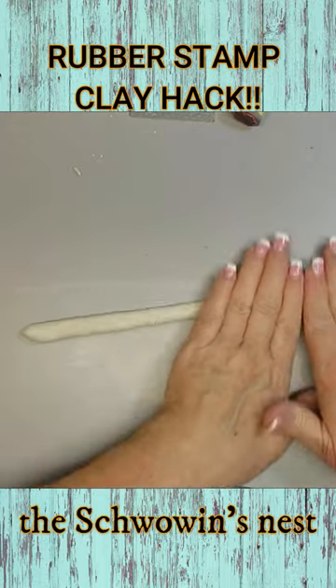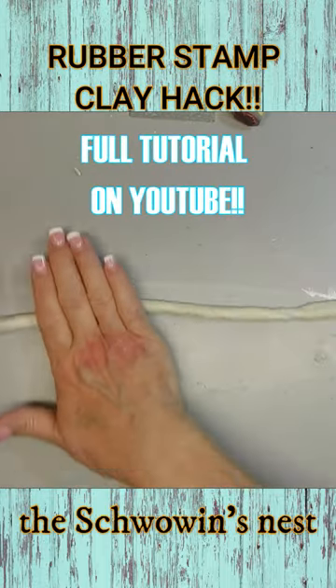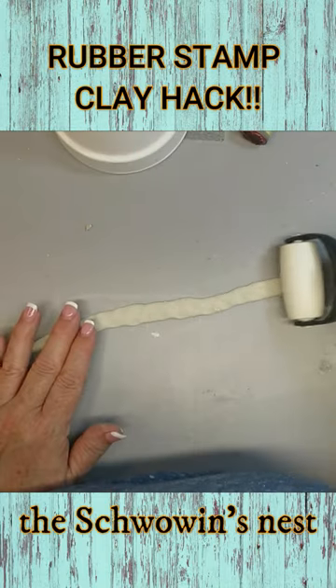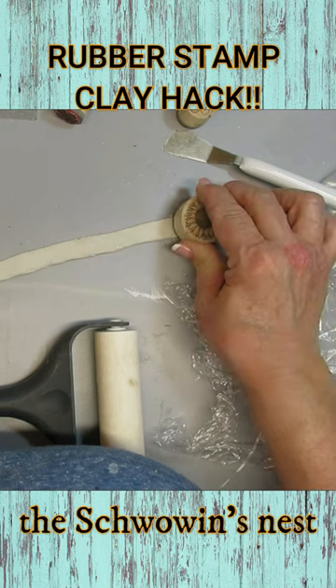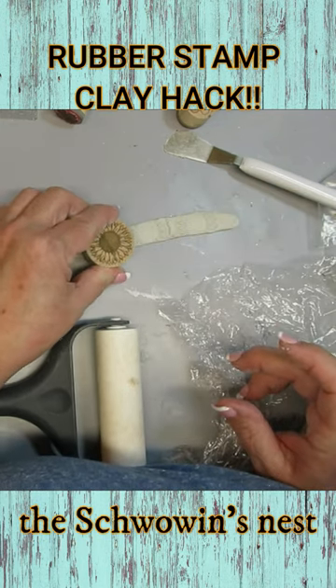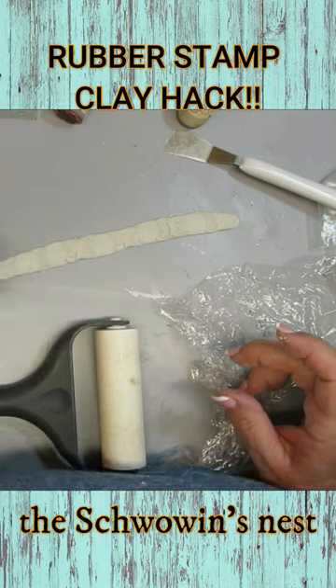For the second smaller pot, I wanted to make sort of a trim accent around the rim of the pot, so I'm just creating a snake out of my clay. To create the design on this one, I'm using this sunflower rubber stamp and I'm pushing fairly hard into the clay.